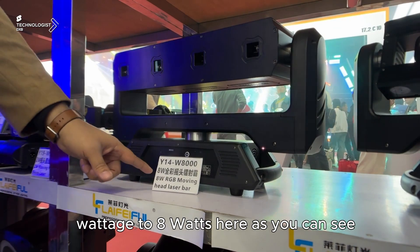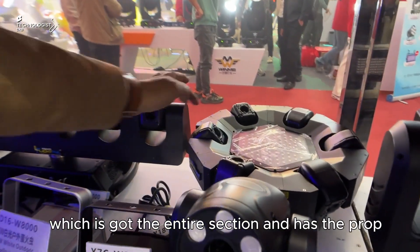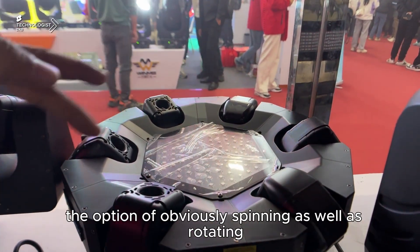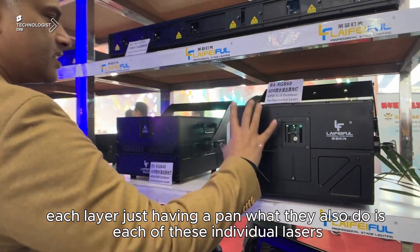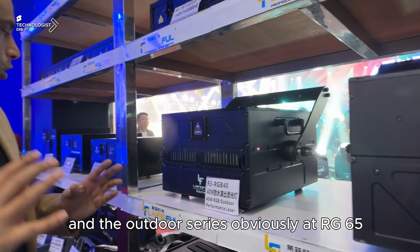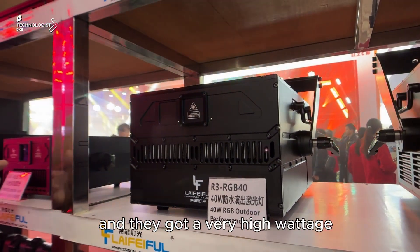These fixed lasers have obviously a higher power wattage — we're talking about 8 watts here as you can see. And you've got the 360 which has got the entire section and has the option of obviously spinning, as well as rotating each laser with just a pan. Each of these individual lasers are outdoor lasers. The outdoor series are the RG65 and they've got a very high wattage.